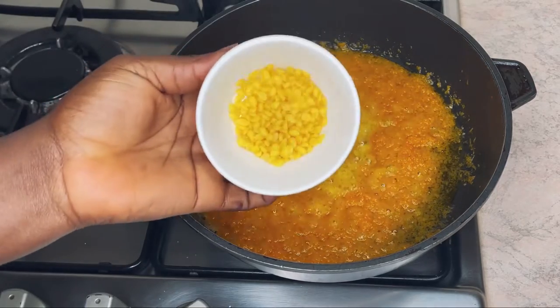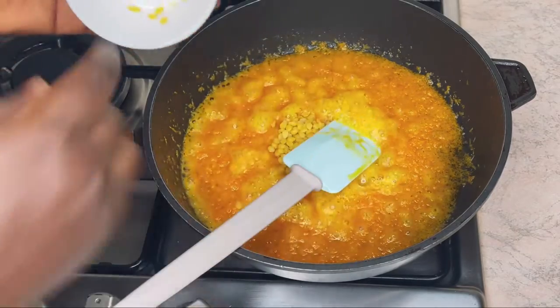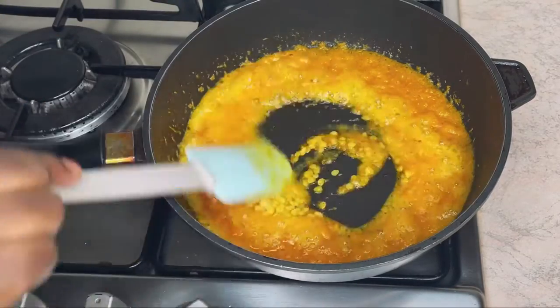After a few minutes, I'm going to add one teaspoon of beeswax and then mix it nicely.